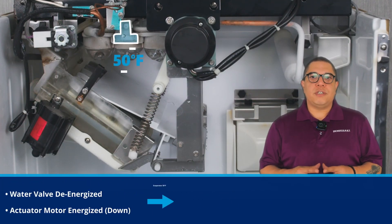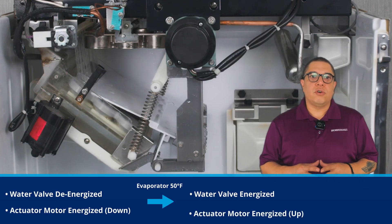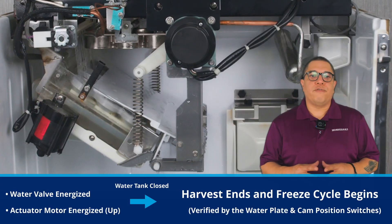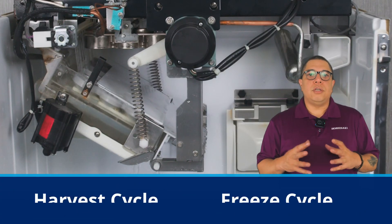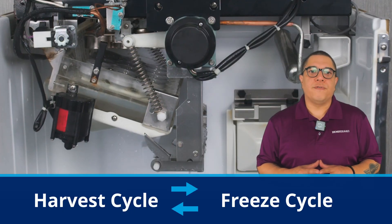Once the evaporator thermistor reaches 50 degrees Fahrenheit, the water valve energizes and the actuator motor closes the water tank. Once closed, the machine begins the freeze cycle again. The machine will continue to cycle between freeze and harvest until the bin is full.